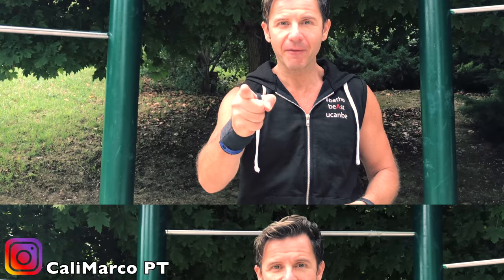Good morning guys and girls. Today I will show you the perfect, correct technique to do the best pull-up ever — what to do and what not to do. Stay connected.